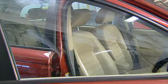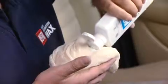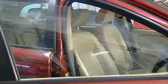Simply use after shampooing your car. First, lower the windows to enable cleaning of the edges, then apply to a perfect polishing cloth and wipe over your windows. Buff gently to achieve a smear-free finish.